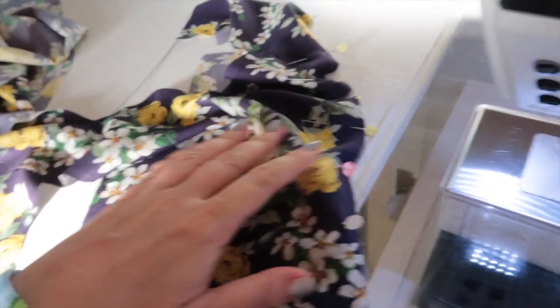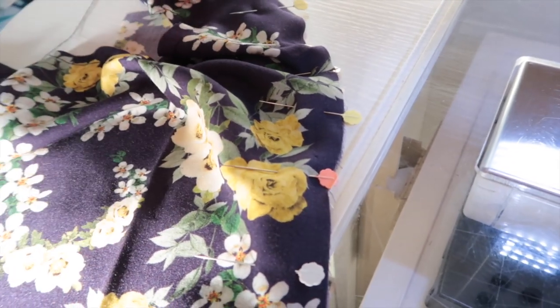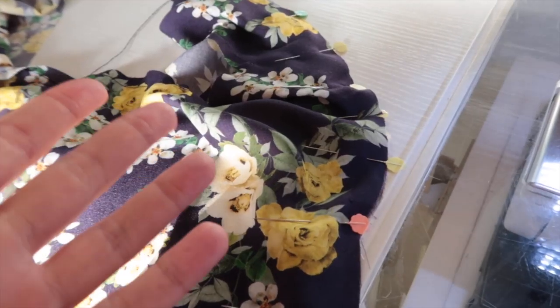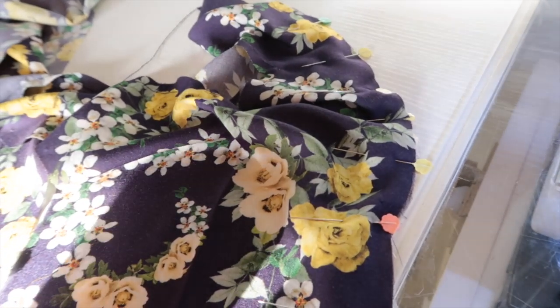All French seams are sewn for the first time with the wrong sides together. Now usually with princess seams you need to notch around the curves to get them to lie flat. Obviously with the French seam you don't want to be chopping into your seam allowance, because you've enclosed it all so that it's nice and tidy.